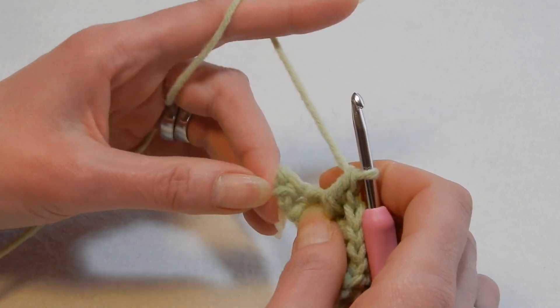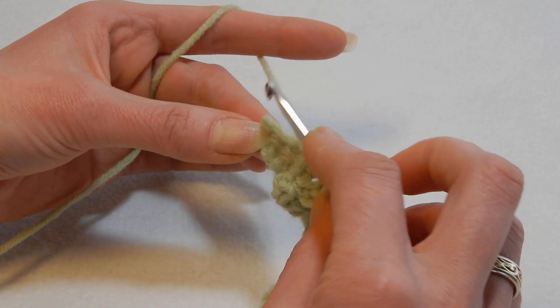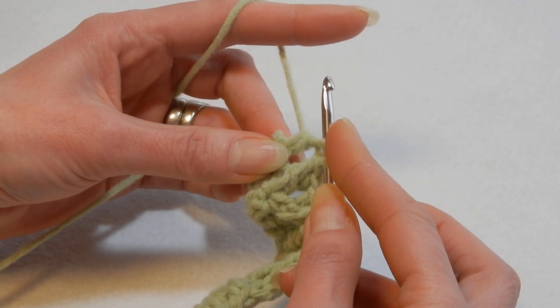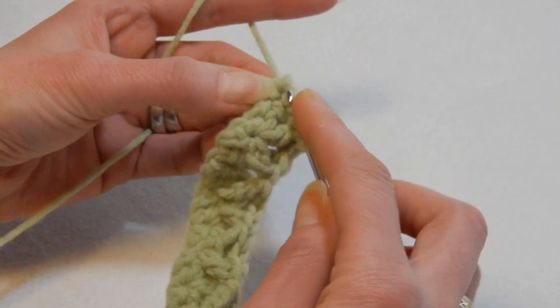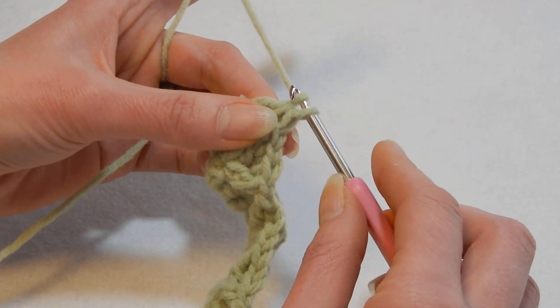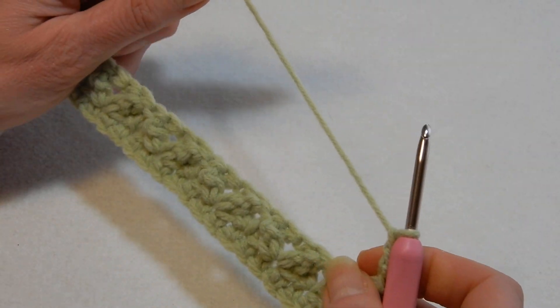In the last stitch, yarn over the hook, we're going to do two double crochet together: go into the last stitch, pull up a loop, pass the yarn through the first loop, leave that loop, yarn over the hook, go back again and do the next double crochet — now you have three loops — pull the yarn through all three loops. Chain three — one, two, three.